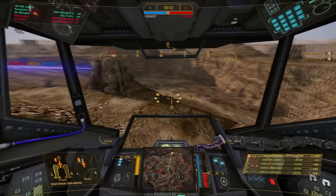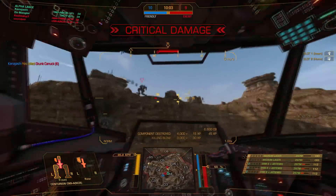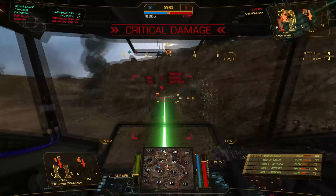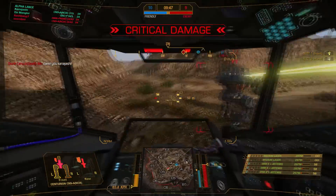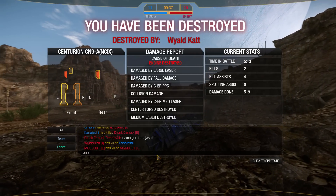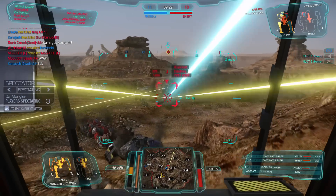We're going to drop down and help this guy out against the Summoner. Our CT is crit but we should be able to drop the Summoner — and yes, we got him. Next is this Viper, he's dropping down to meet me. Got a good hit on him. I'm probably not going to take him out but we're doing well. We get taken out at the end, but we did some good damage — 519 damage. And drunk Canuck, damn you! Looks like we're actually going to win this one with our two last guys.